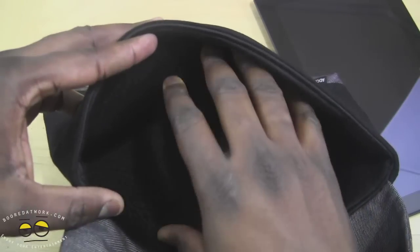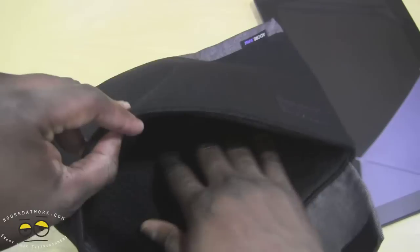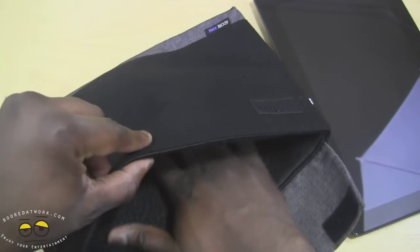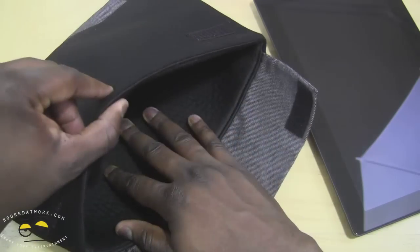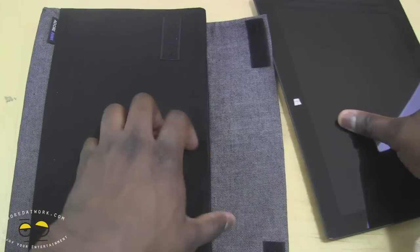It also feels very comfortable. It's one compartment — not multiple sections. You can fit your Surface Pro in here, also with your stylus if you have one. And that's pretty much it, but it does fit well.